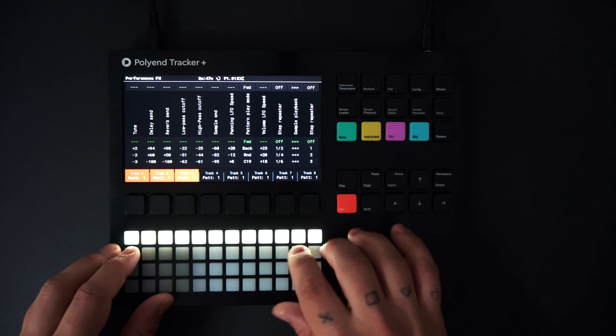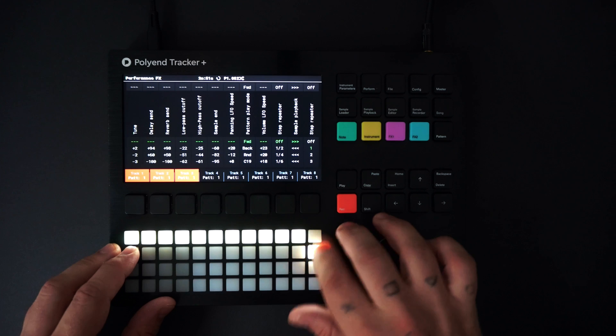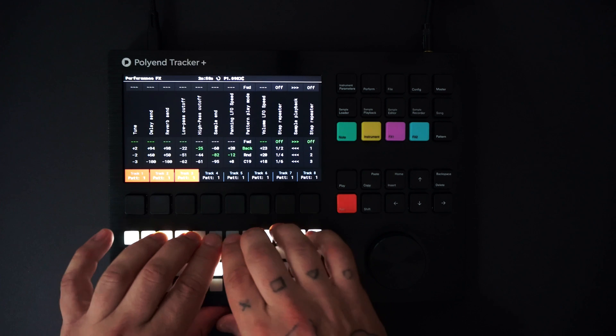Today we are going to cover the basics — making a track in 15 minutes using the Tracker Plus. This time we'll focus on samples and one-shots. Here is what we're creating.